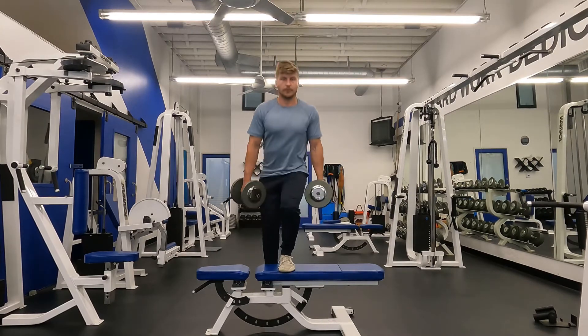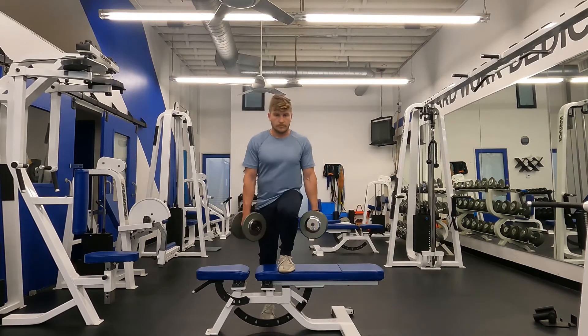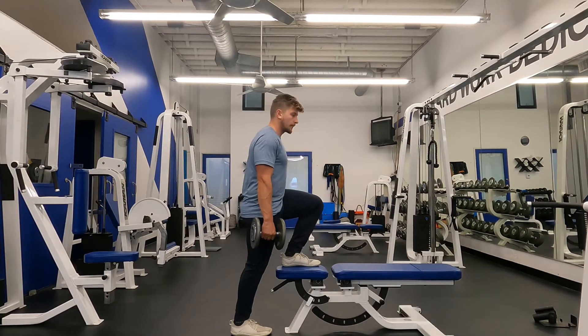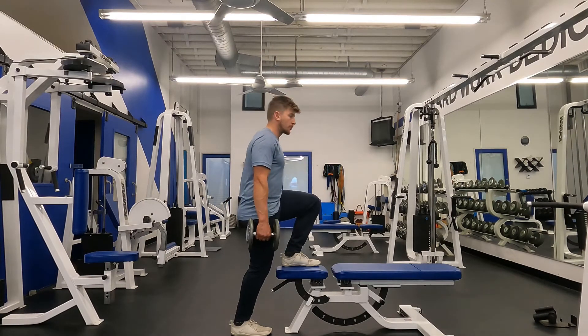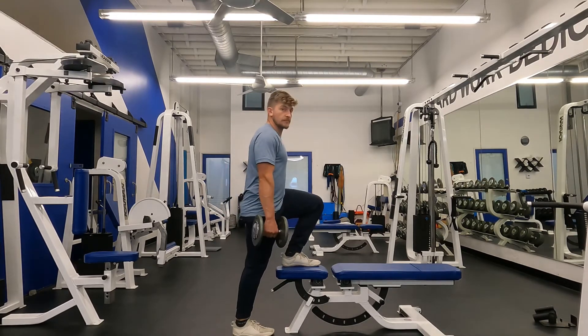Rinse and repeat. From the side perspective, make sure the foot is directly under your hip. You don't want the foot to be back — instead you want it directly underneath you so you can put as much weight as possible on the working leg.